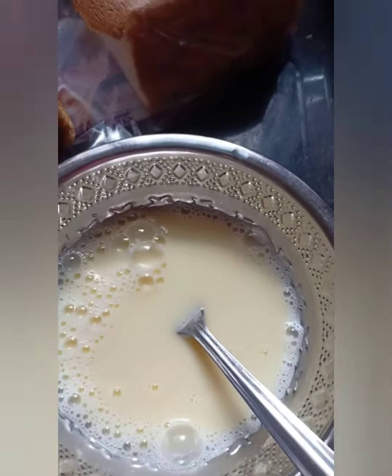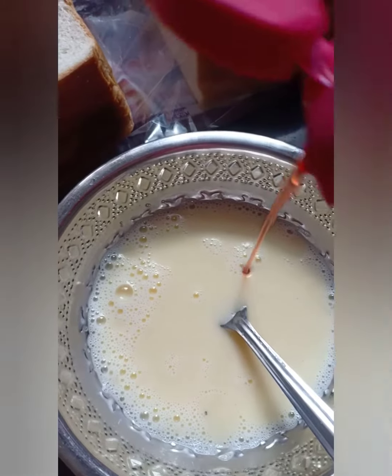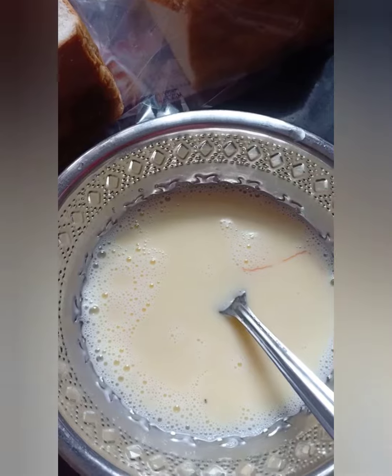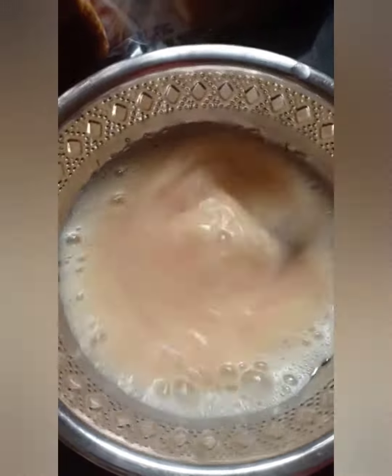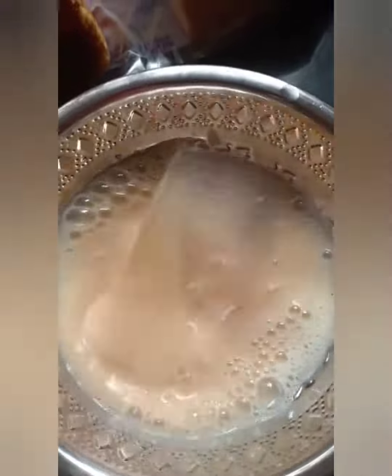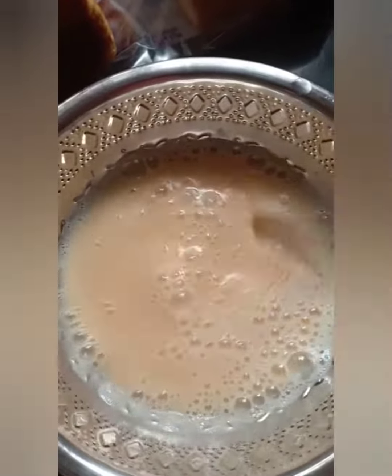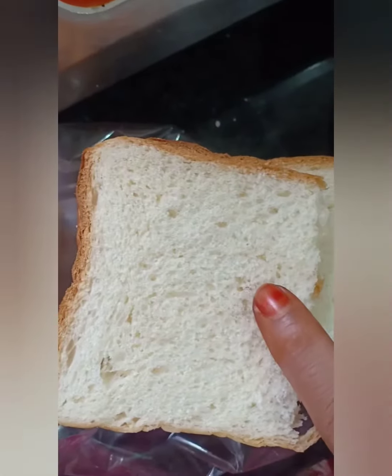I just came to take 1 teaspoon of sugar with a bitter strawberry flavor. Now let's fry it over the bread.